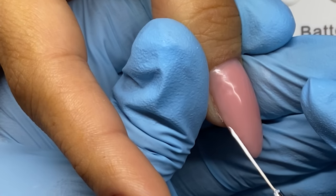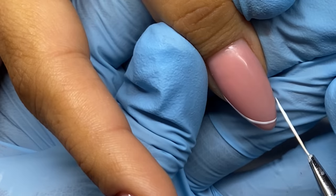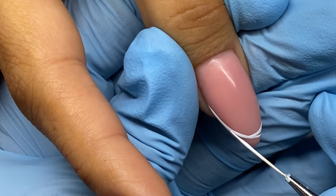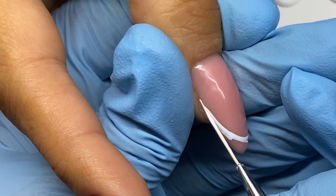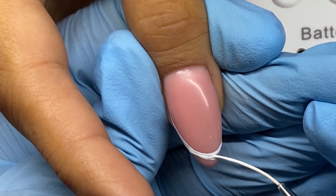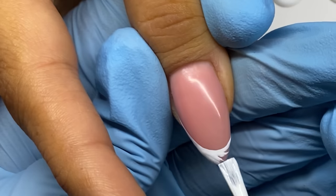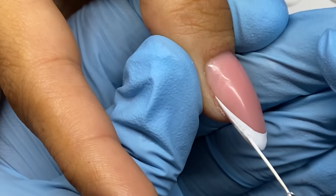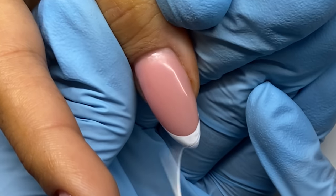I'm using a white — I believe it's from Wildflowers, one of their art paints, or it might be a sample — either way I'm using a beautiful white and we're just going to draw this swirl type design.